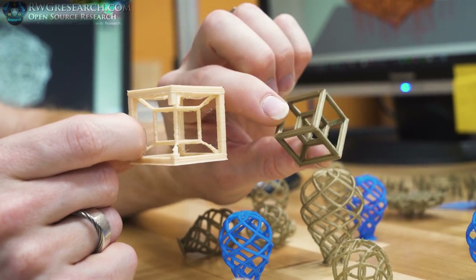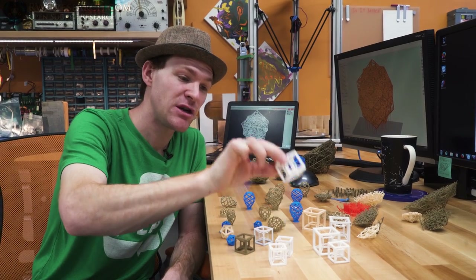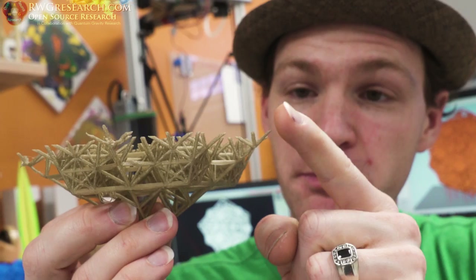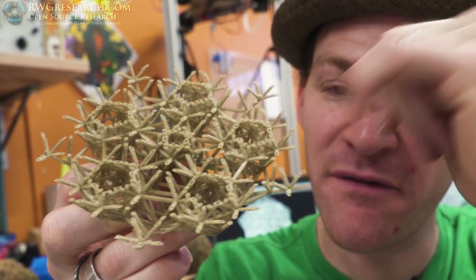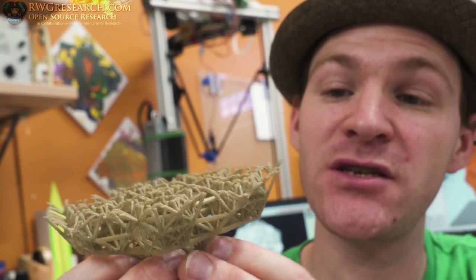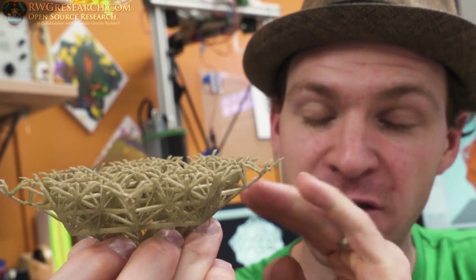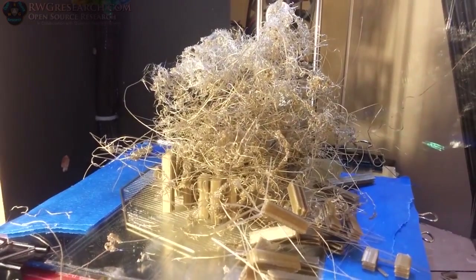I also used ABS, which warps way too much, and cheaper PLAs just didn't work very well. One of the most difficult things is this steep angle — pieces just stick out. You can see there are seven individual pieces coming out from one very small point, which makes it very challenging to avoid warping. You can see this edge is warping up — that's where everything crashes, the nozzle hits it, and you end up with a giant mess.